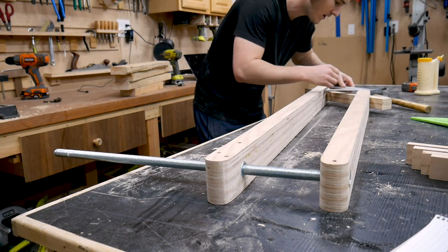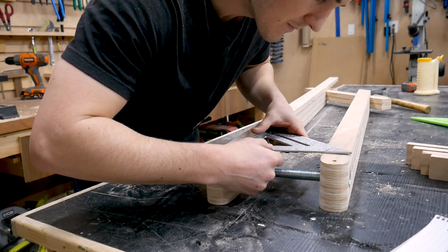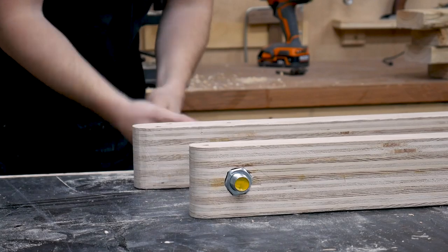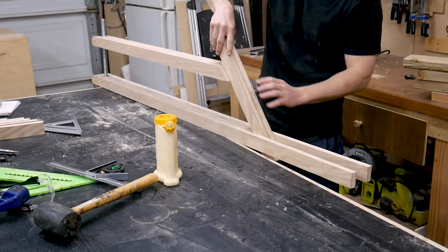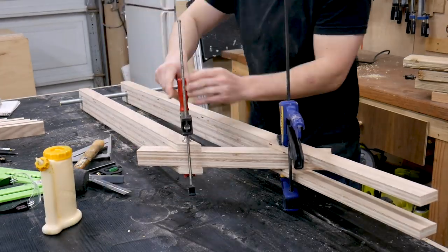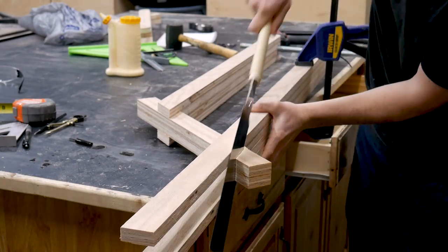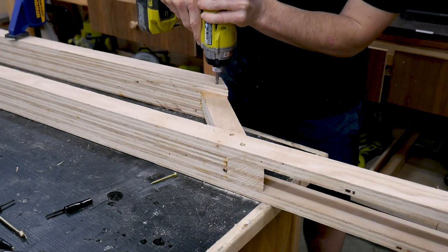I'm just checking the gap here and the gap here. While the part that mounts to the dolly cures, I'm going to work on the next part of the arm.